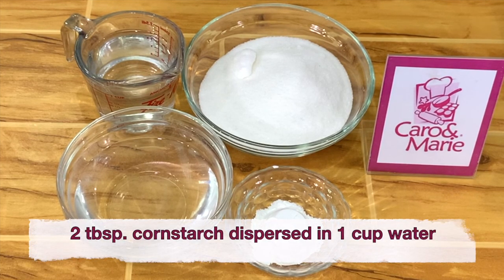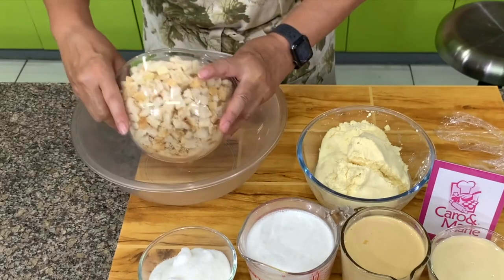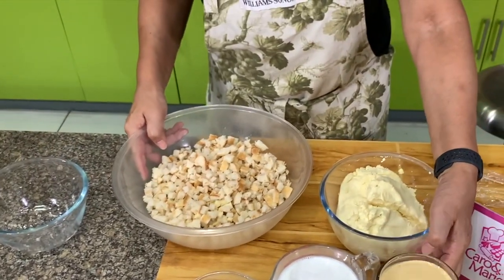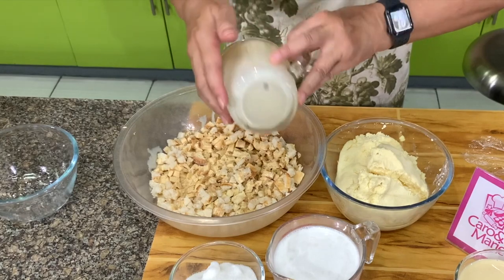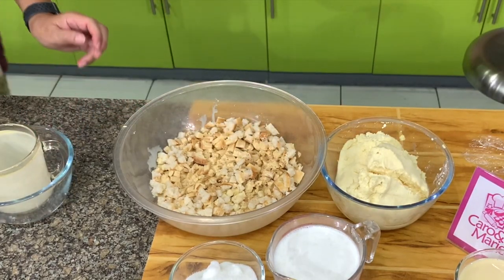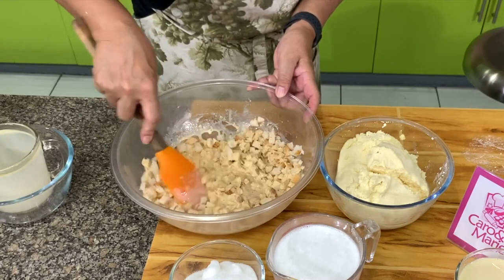First thing we need to do is soak the bread in evaporated milk or coconut milk. This is old bread, but it is not moldy — just old bread. If you have leftover bread, put it in the freezer and then you can use it to make pudding.